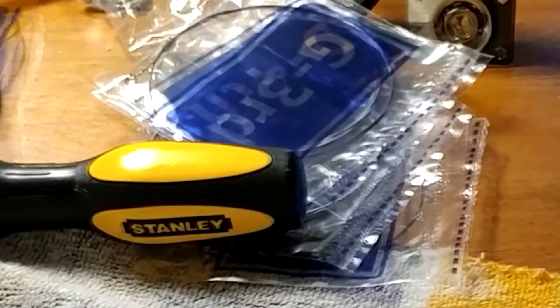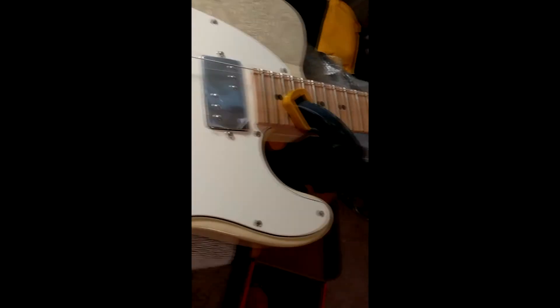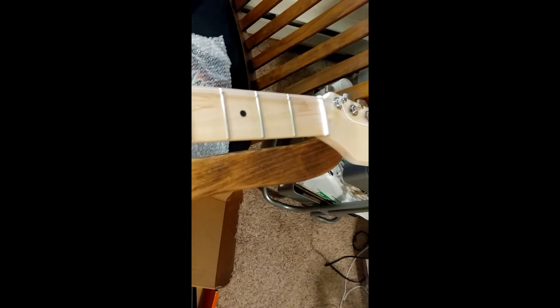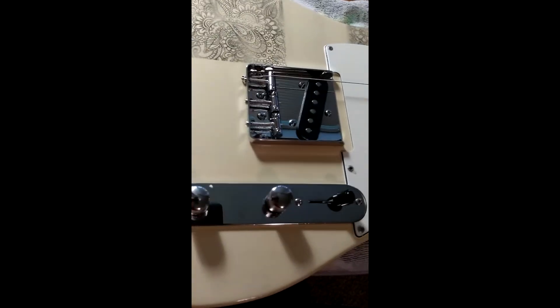StewMac sends you a set of generic strings — I guess they're crappy strings; it doesn't sound as good. But anyway, once you've got the tuners and bridge in place, use your clamp, put the neck in the pocket, and take the high E and low E and string them — don't get them up to tension. What you're doing is making sure the neck is straight: are the strings falling off the edge of the neck? If so, it's probably crooked. Does the high E veer into the middle of the neck? It's a line check. You're making sure the bridge and nut are straight. It's pretty straightforward, but if you don't do it, you're going to have a lot of problems. Once you do that, you're ready to start drilling holes.